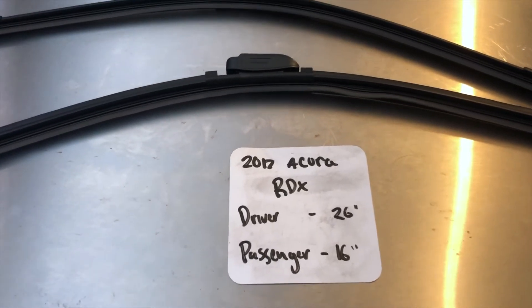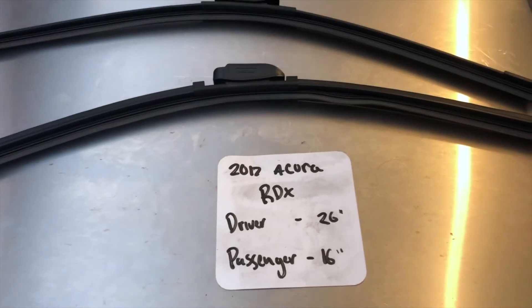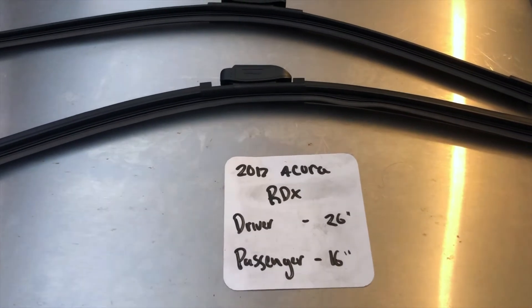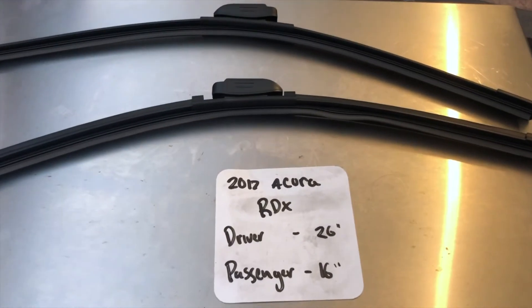You can also check the video description for the most recent price as well. However, if you do happen to know a cheaper place to buy a wiper blade replacement for the 2017 Acura RDX, leave a comment and let us know that too.